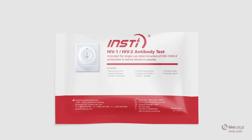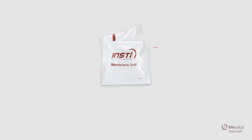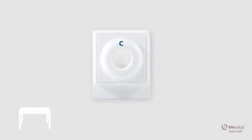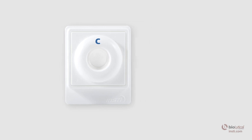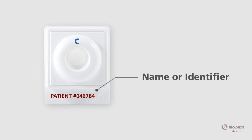Open the INSTE package and remove all contents from the pouch. Tear open the membrane unit pouch at the pre-cut edge and carefully remove the membrane unit without touching the center well. Place the membrane unit on a level surface. Make sure the tab of the membrane unit is oriented towards you. For sample identification purposes, the tab may be labeled with the patient's name or identifier.